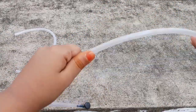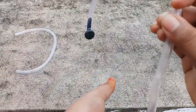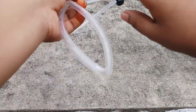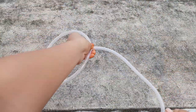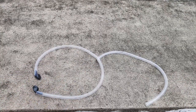Now, the thing that you have to do is keep a hole at the middle. You have to insert the smaller pipe into that middle hole to complete your stethoscope. Then apply some glue and your stethoscope is ready.